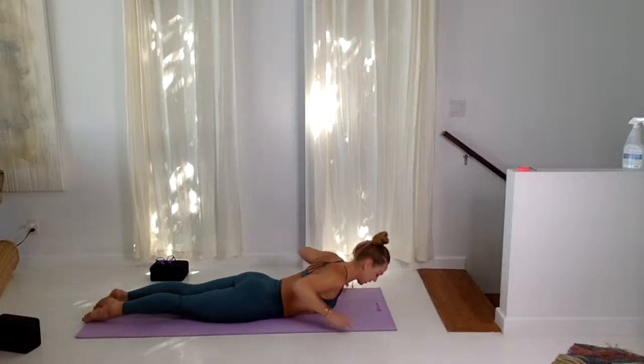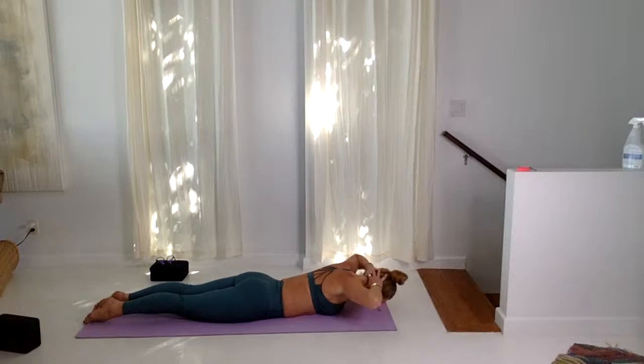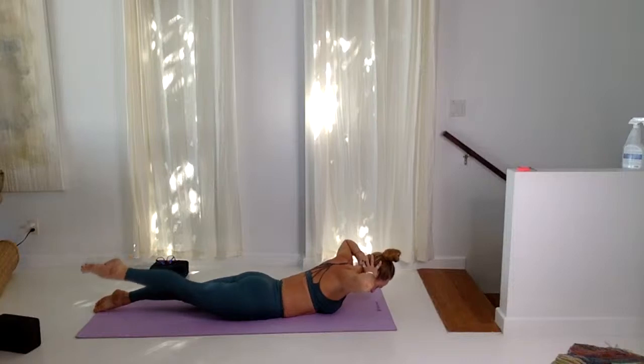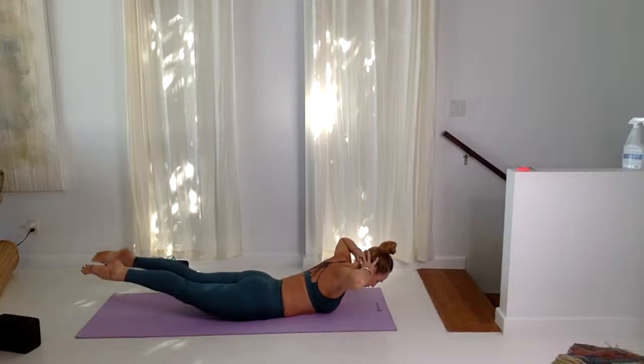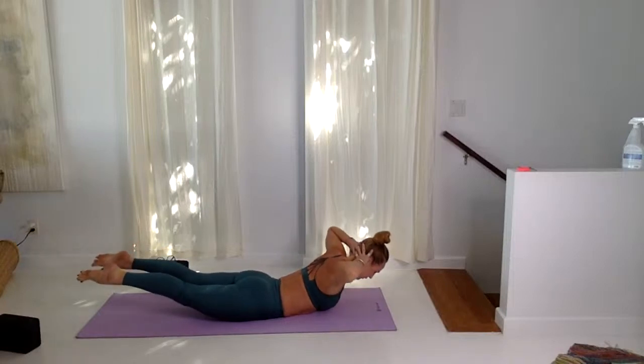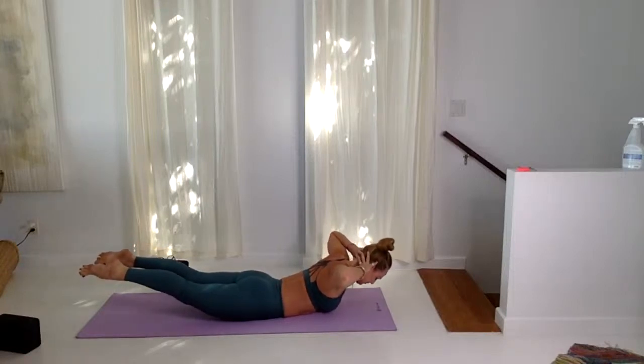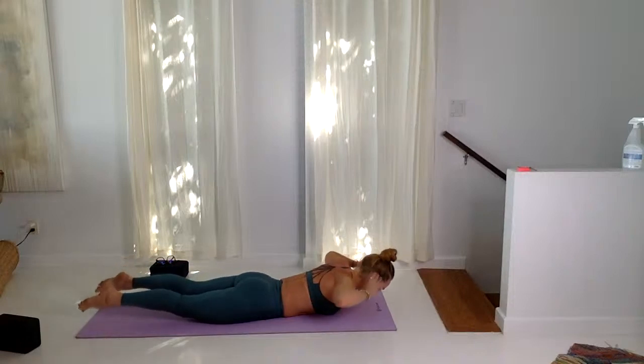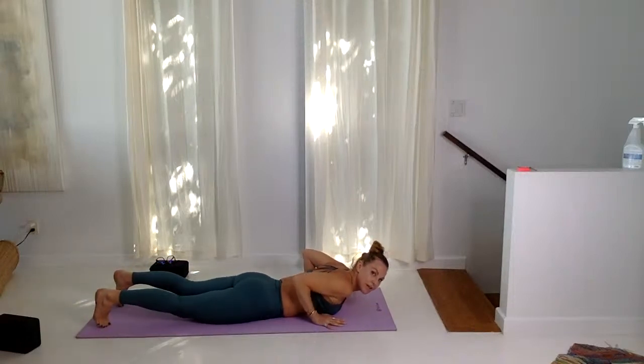Hands behind the head, point the toes. Elbows wide, inhale, lift the elbows. Point the right foot so much to the toe that you're lifting up a few inches, then the left to meet the right. Notice how the feet want to splay — draw the feet in, lift the chest for five cycles of breath. We're reversing all that forward folding. Two more cycles of breath, notice the resistance — what are you telling yourself, what's coming up? Lower all the way down, press up to plank pose, down dog. If you need to, you can go to child's pose.